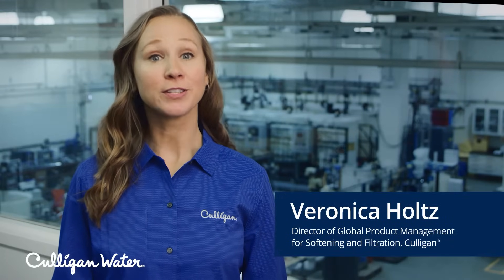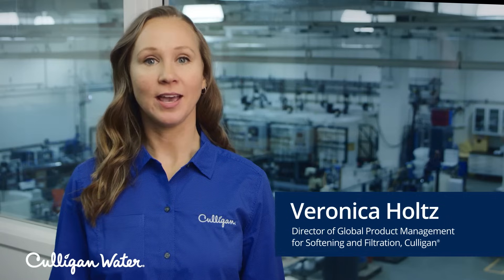Hi, I'm Veronica Holtz, Director of Global Product Management for Softening and Filtration at Culligan, and I'm here to tell you how a water softener works.